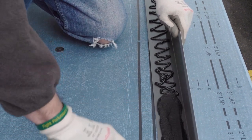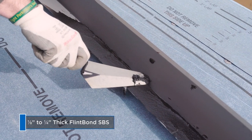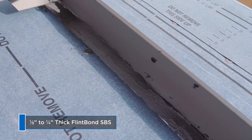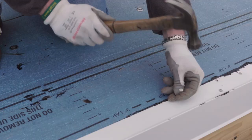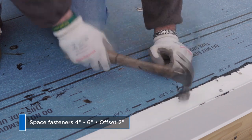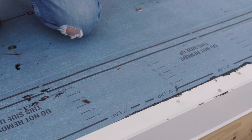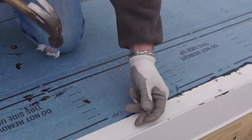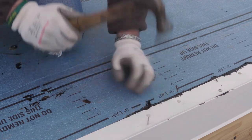Now it's time to fasten and adhere the metal, which should be a minimum 26 gauge. Apply Flint Bond trowel in a uniform one-eighth inch to one-quarter inch thickness on the underside of the metal. Set the metal in place. Secure it to the roof using appropriate fasteners, spaced four to six inches and offset by two inches. This fastening pattern is critical when installing in cold weather.